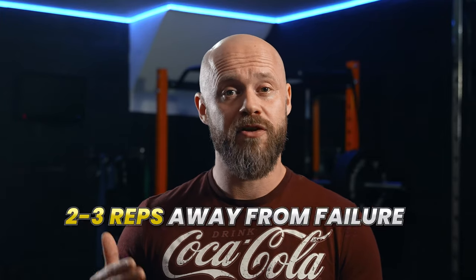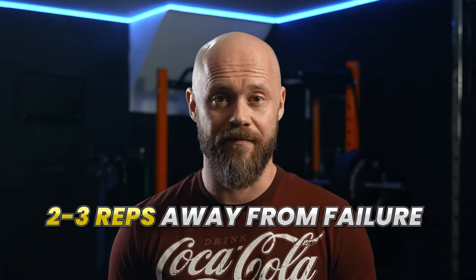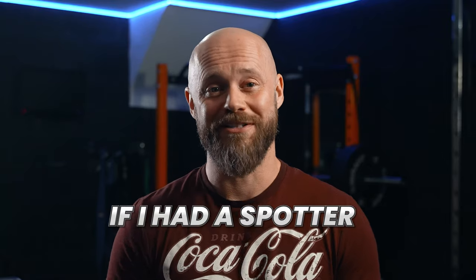The third and final tip is to find a good spotter. A good spotter will help in lots of ways, the first being there to stop you from dying if you reach failure. I train from home by myself, so I will always stop two to three reps away from failure. This is my perceived rate of exertion, and although I think I might only have two to three reps left, in reality I might be able to push much further past this if I had a spotter.